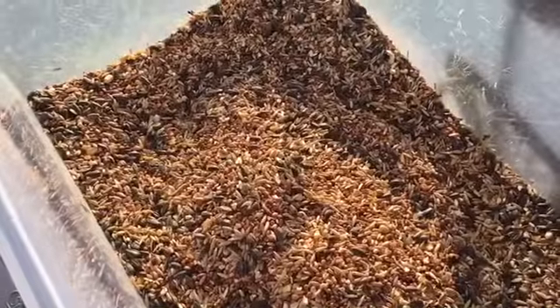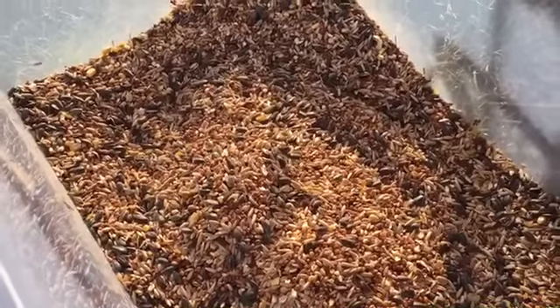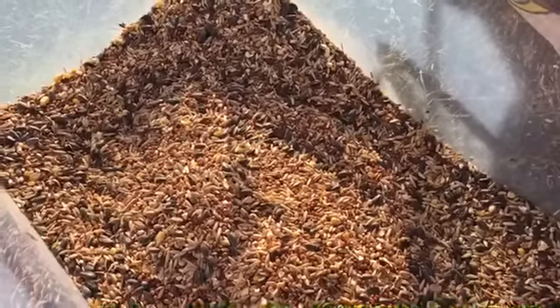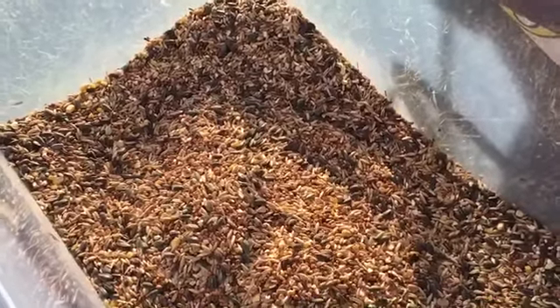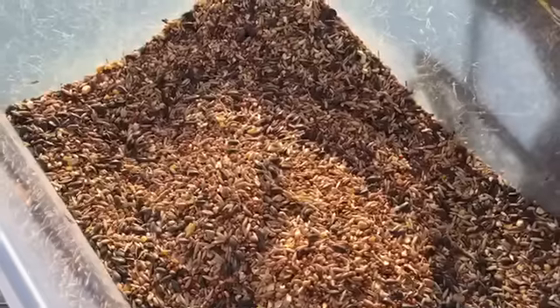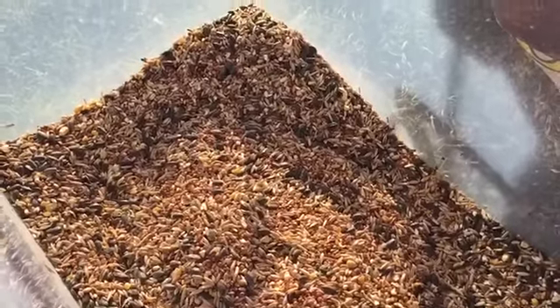Hey guys, welcome to Appalachia's Homestead, Patera here. We want to take you through a video of what we're doing. I am mixing my own homemade chicken scratch. It's a little bit windy out here and the sun is very bright, so we're doing it from this angle with me filming so you can get a better perspective in terms of seeing the grains. I'm filthy anyway, you ain't missing much.